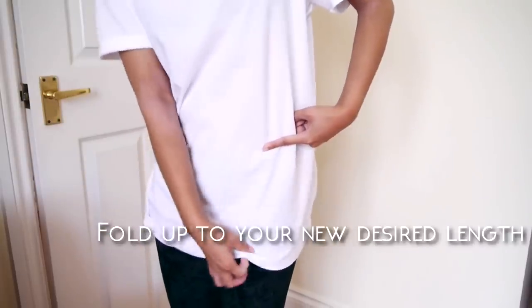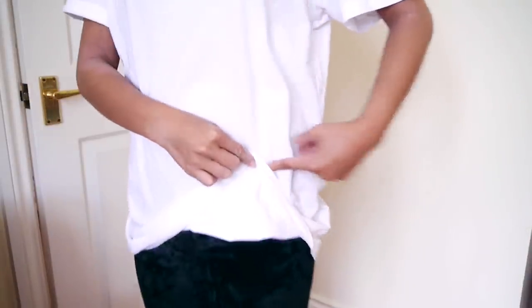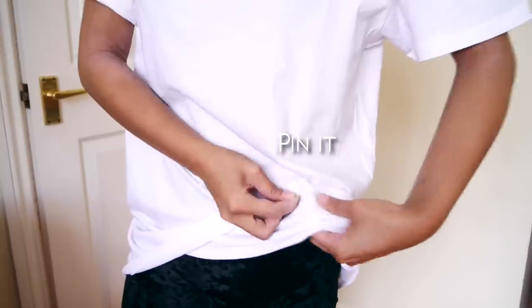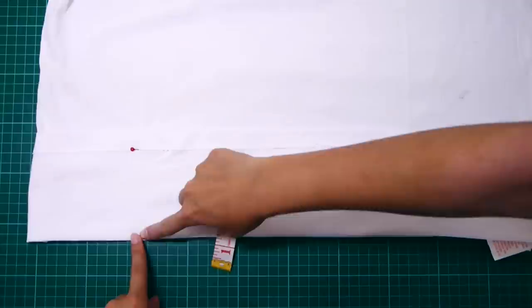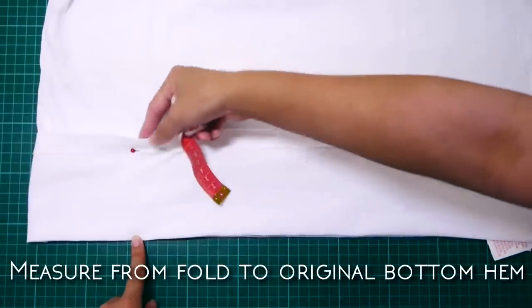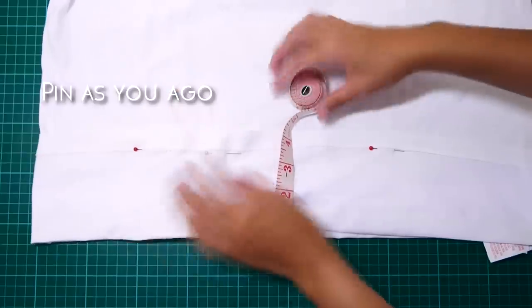Put your t-shirt on normally, right side out. Place your finger on where you want the top to end, fold the bottom up to your new desired length and pin it. Do it to the other side too. Then lay it out flat and measure from the fold to the original bottom hem, making sure it's the same length all the way around, and pin it as you go.